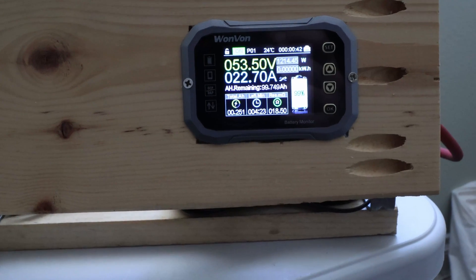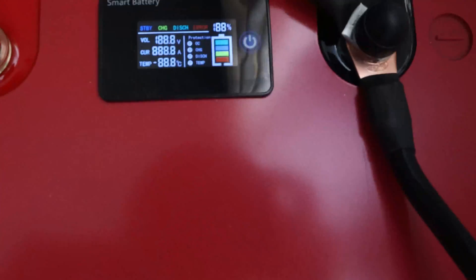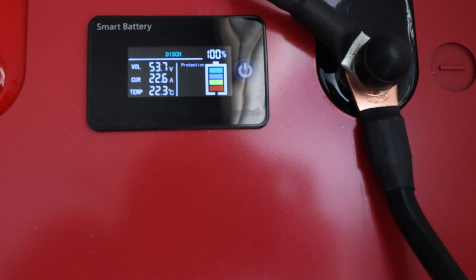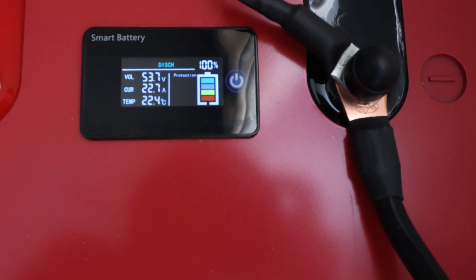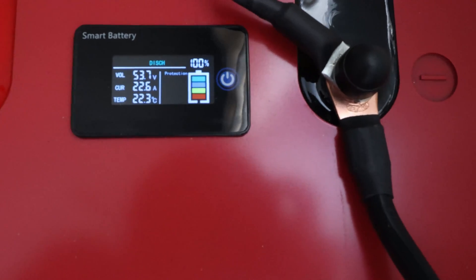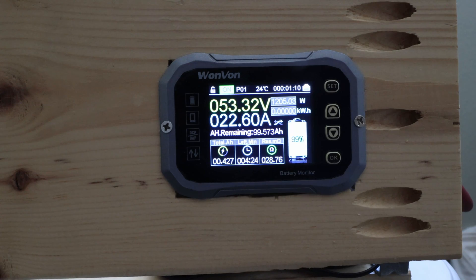We're at 22.7 amps on the meter and 22.6–22.7 amps confirmed on the battery display itself — very close readings.